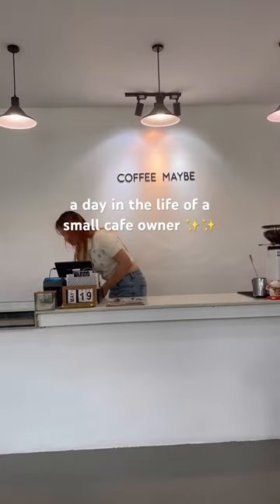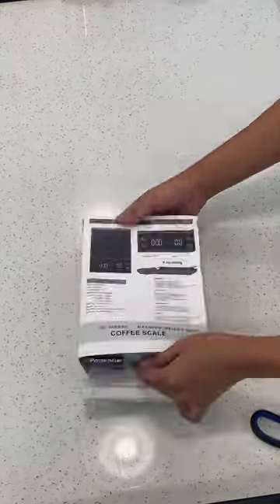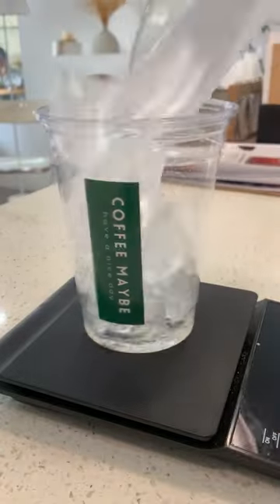Here's to another day in the life of a small cafe owner. I recently got another coffee scale which I purchased online. It comes with free batteries and a charging pod since it is rechargeable.